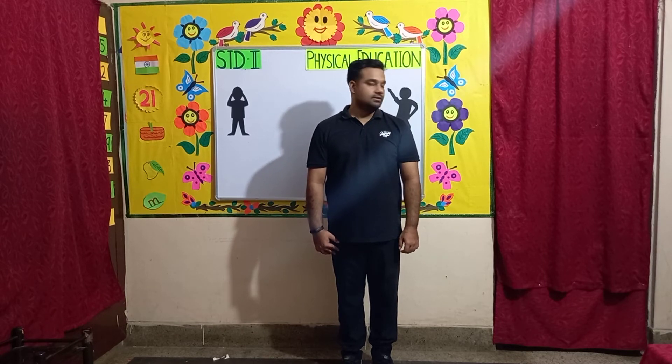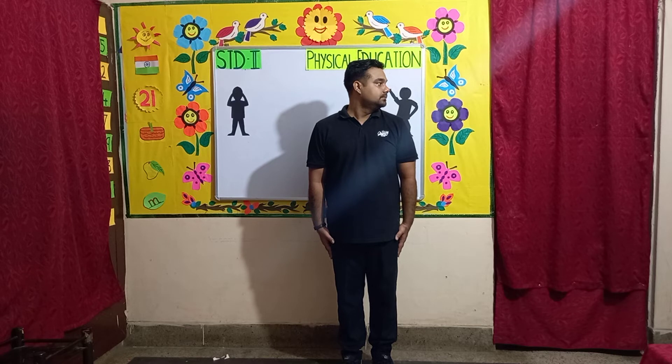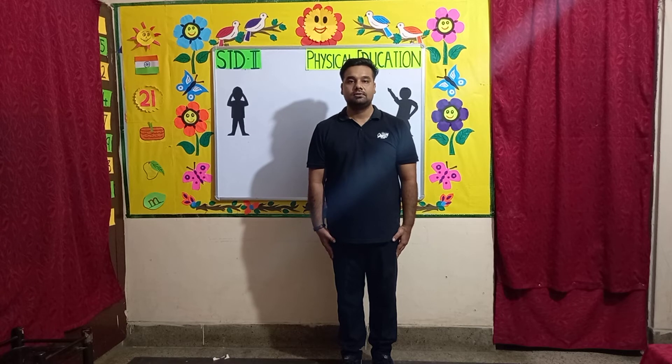Exercise number 8: Neck exercise. In this exercise we will look to the left, then to the right. Keep your hands together. Let's start, counting from 1 to 8.